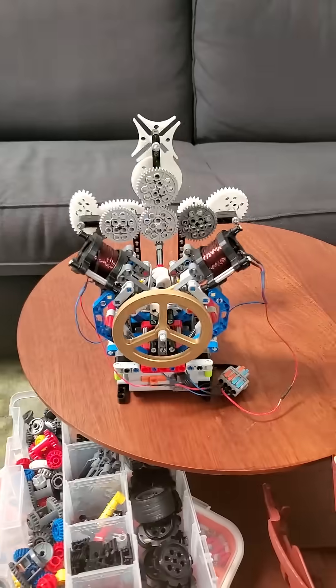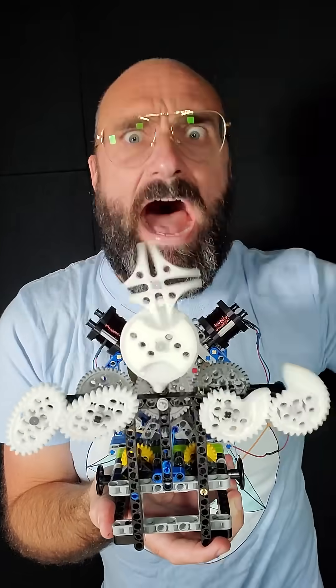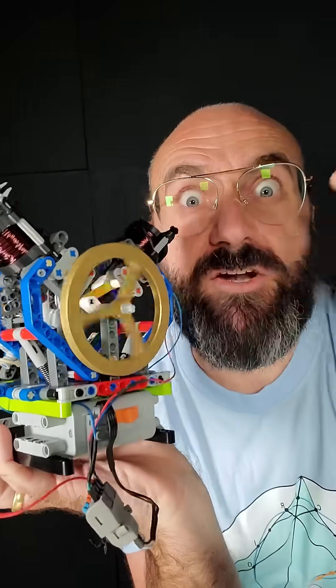I built a solenoid engine. Unlike most motors out there that hide how they work, this beauty bears all.